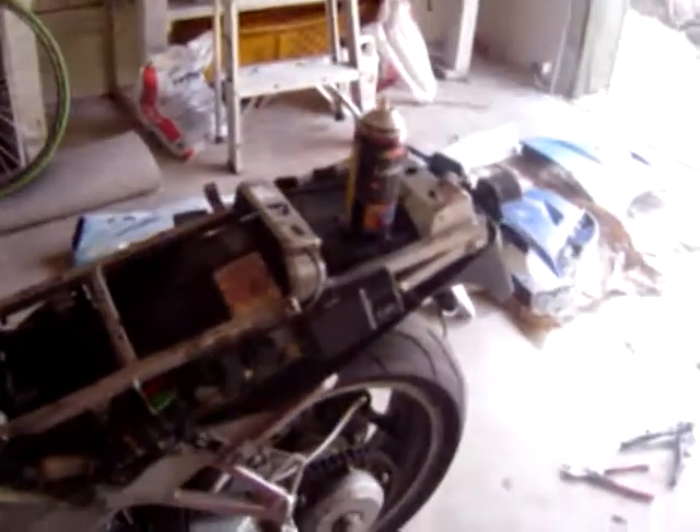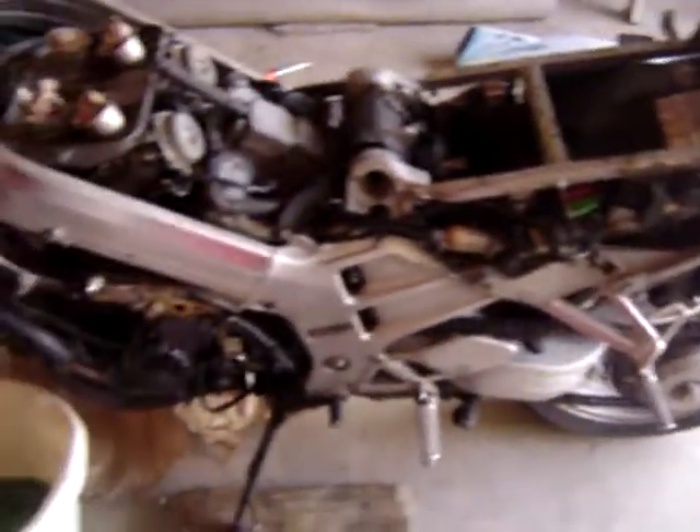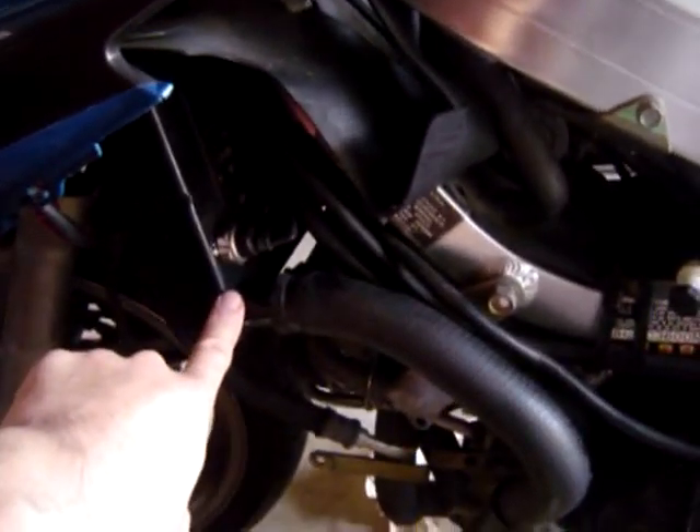This video is on the flushing of the coolant system on a 1992 VFR 750. There is one hose, and that hose is right there — it's on the corner of the coolant reservoir.